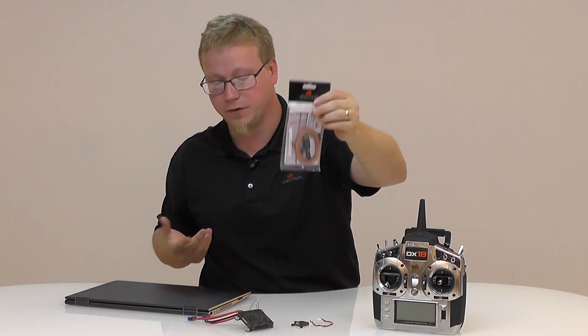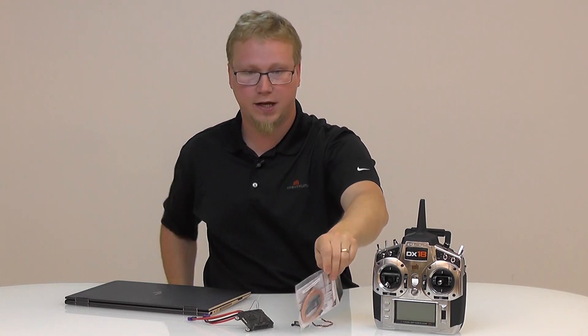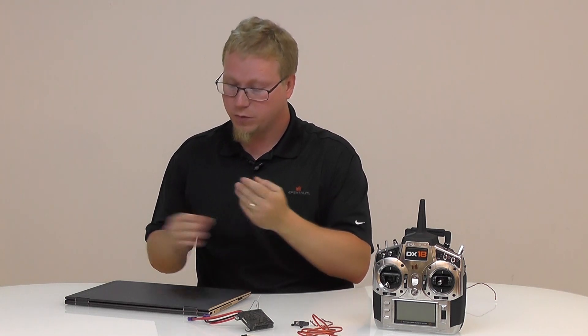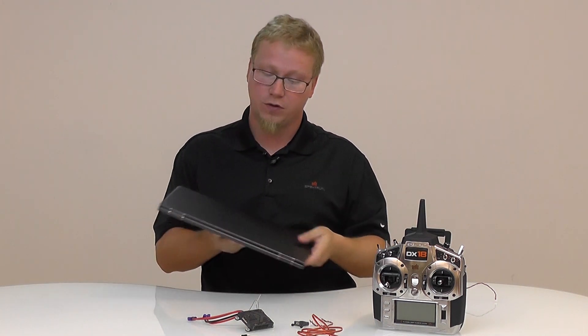This cable is used for the PowerSafe receiver, telemetry receivers, AS3X receivers, and things like that. Also what you're going to need is a Windows PC — Windows 7, 8, 10, even XP will work with this program. You will need a Windows PC to update these receivers. If you don't have one, hopefully you have a friend or a hobby shop willing to let you try it out. You only need it once to update it.